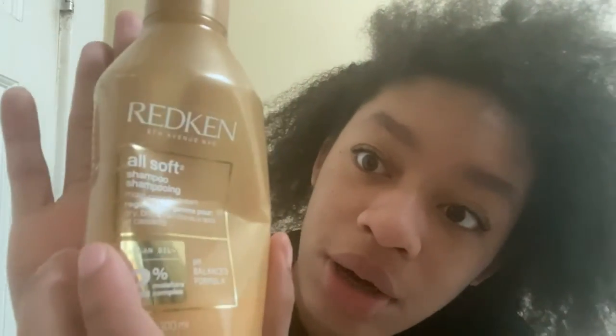The first thing I'm using is the Red Can moisturizing shampoo — this bottle is almost empty but we got enough to wash my hair. Just in case we don't, I have the OGX Damage Remedy Coconut Miracle Oil shampoo as a backup. I like Red Can better because I feel like it works faster for my hair, whereas OGX does what it's supposed to do but Red Can just does it better.